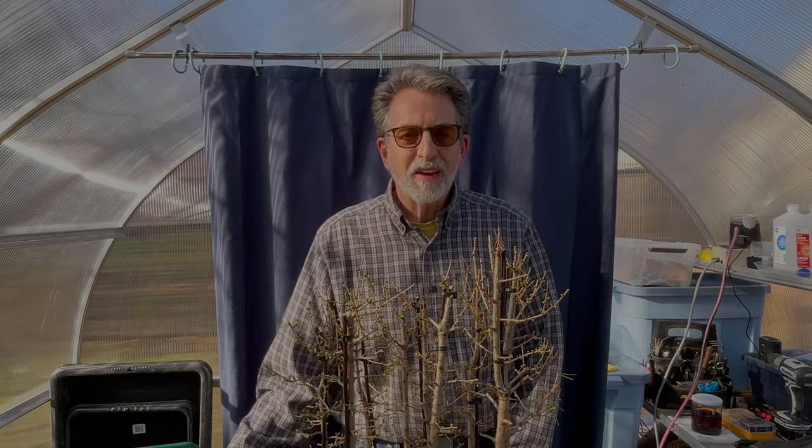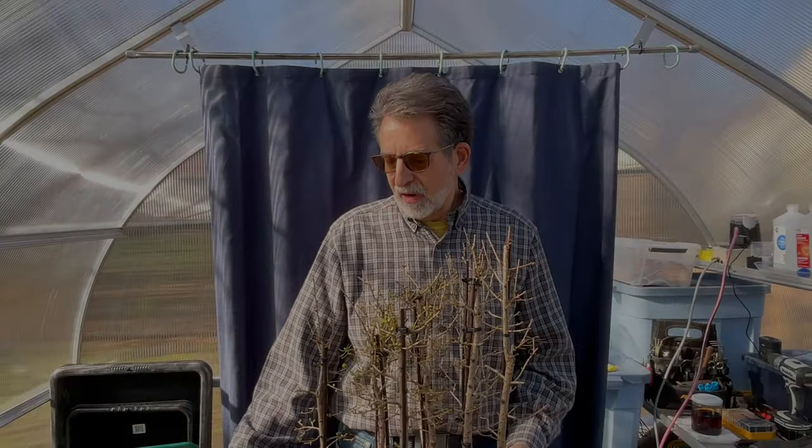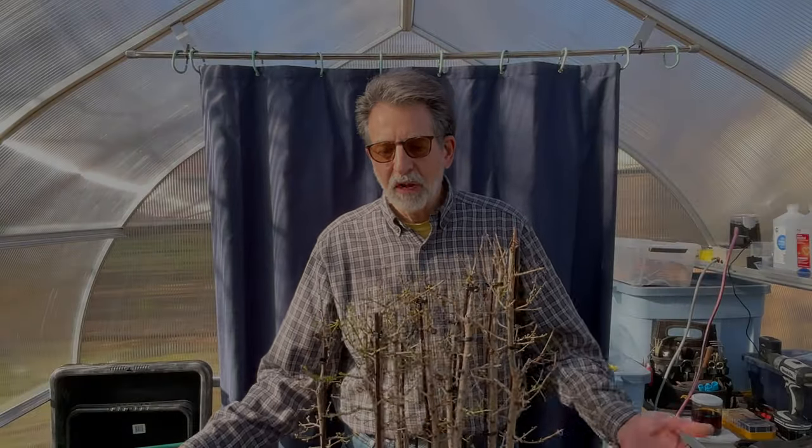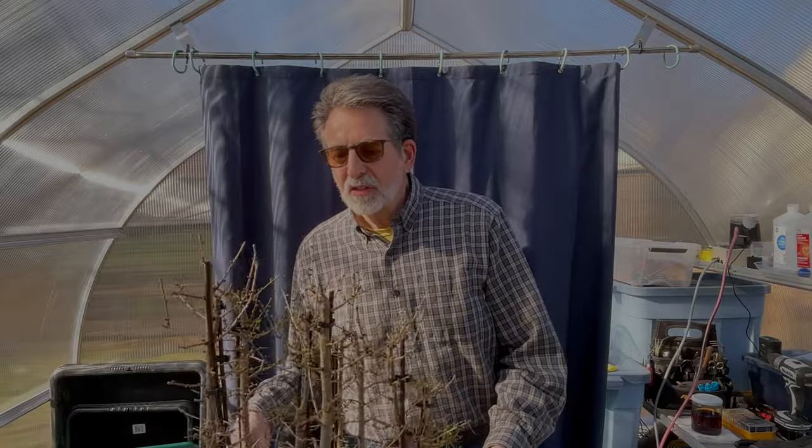Hello and welcome to Steve's Backyard Bonsai. As you can tell from the tops of these trees, they're looking okay. They've just come into life. I brought them into the greenhouse today - they've been out all winter. These trees are my larches, and they're in a landscape. And while the trees are looking good, the landscape's not.